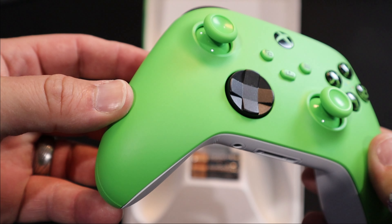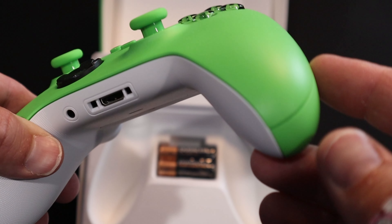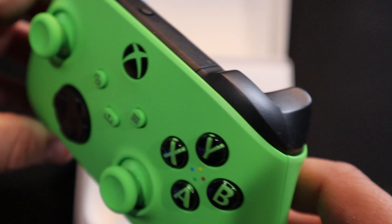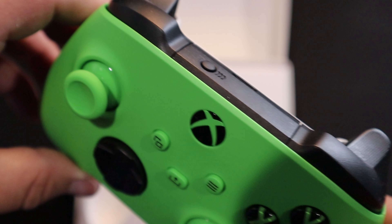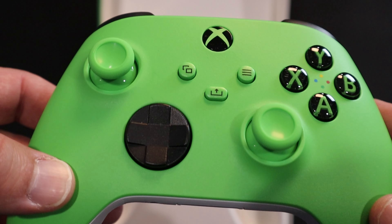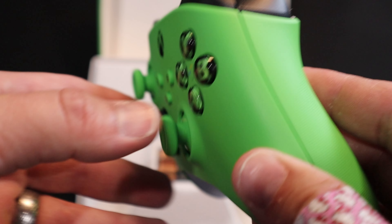This really is a great green. You could have designed a controller very similar to this on Xbox Design Lab if you wanted to. However, now you can just go ahead and pick one up on the store shelves and pay substantially less.